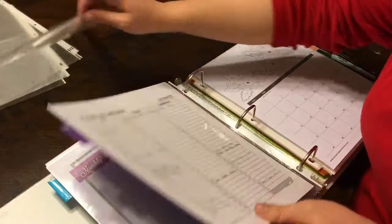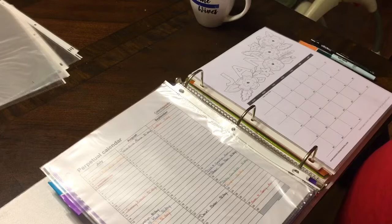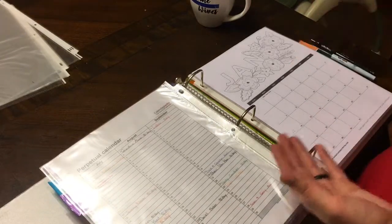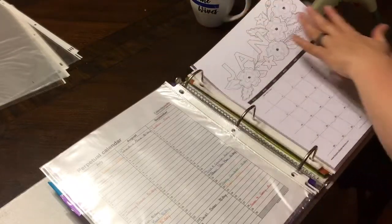I have a perpetual calendar behind the purple divider and it just has things that happen all year long — every year — like birthdays and anniversaries that fall on the same day each year.